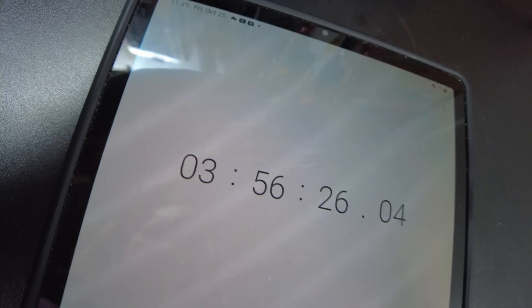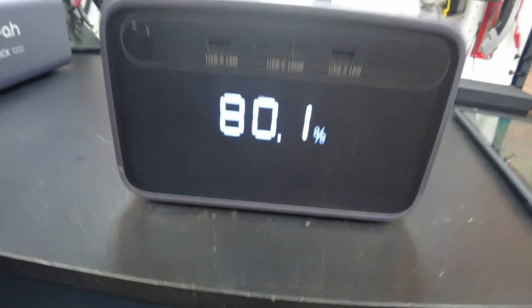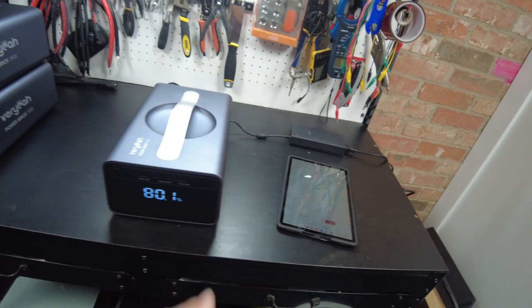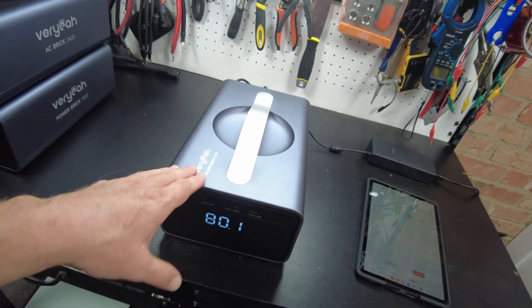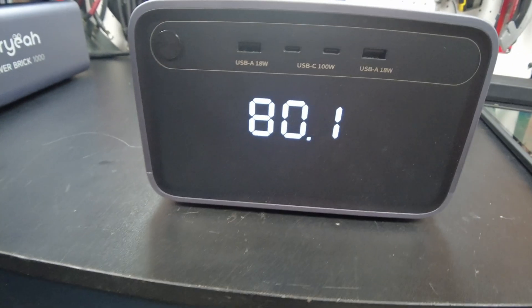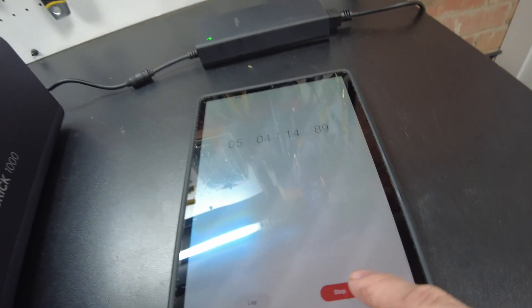We are now almost four hours in, and we are at 80.1% — which is the correct number for being four hours in, since we learned it takes about five hours to charge. At four hours it should be at 80%. I definitely think they have this dialed in correctly now. We just hit 100% — let's stop the timer. That took five hours, four minutes, and 15 seconds.